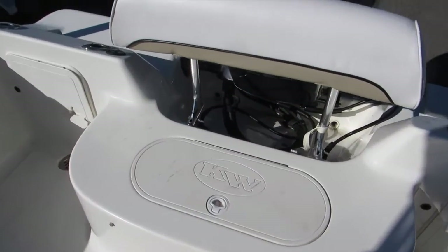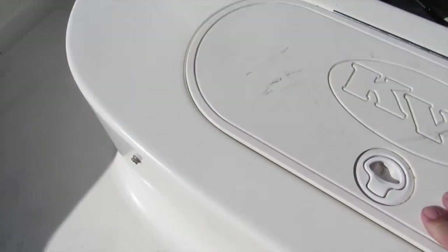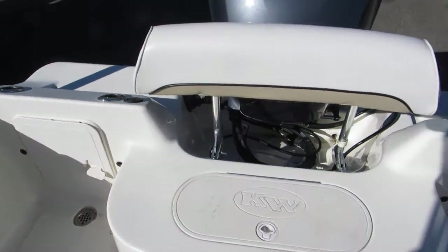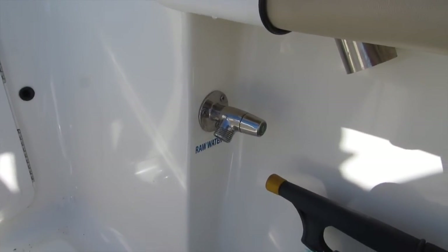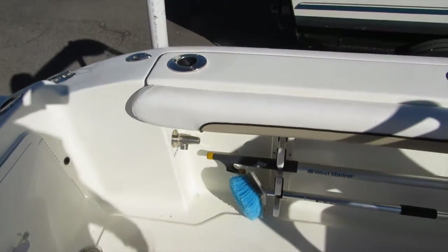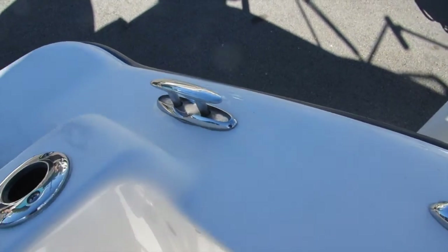There is a cushion that goes over here for additional seating. Nice large livewell — very nice gallon bait tank. You can get the removable seats that go in port and starboard, so you can actually sit four people along the back. There is a raw water wash down, and on the starboard side there is a fresh water wash down and a fresh water holding tank. Self-bailing deck. A unique feature is these pop-up fender clips — something a little different — plus your regular cleats pop up.